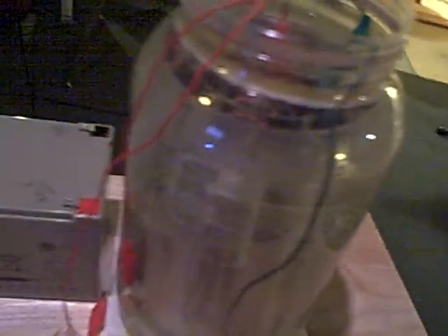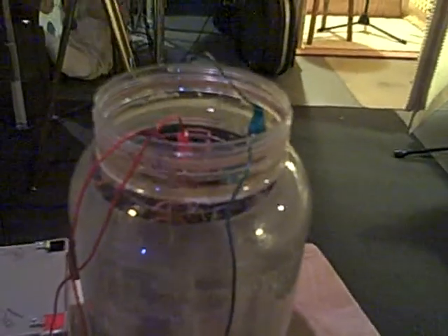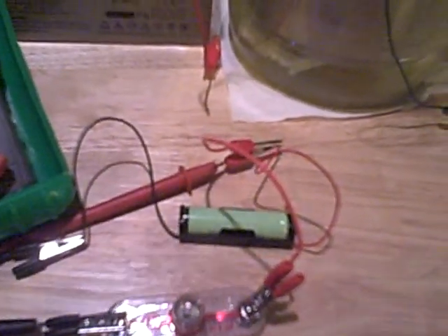Weird thing part two is it seemed like it was a false charge on these batteries after I started draining them. Like I was putting it in my MP3 player and over the course of a minute or two or three minutes, the battery would drain out and my MP3 player would turn off. But if I kept charging the battery on the Joe Cell for like five minutes, then it would hold the charge.